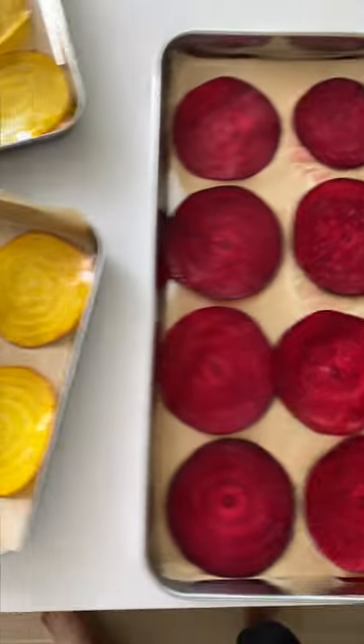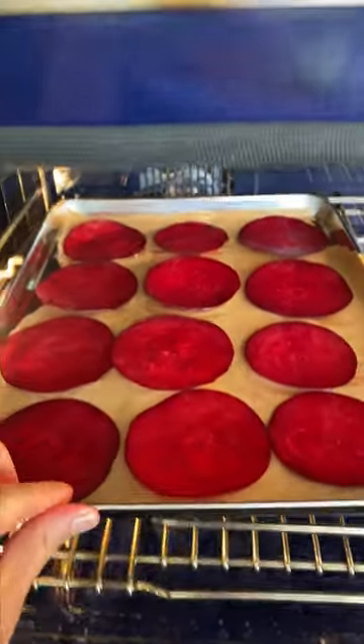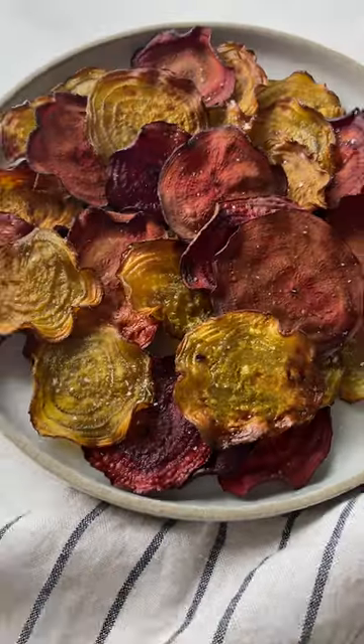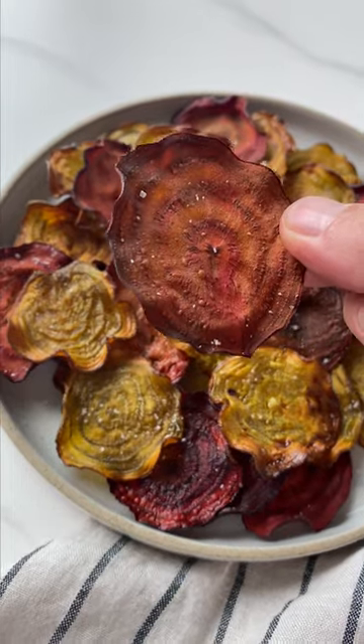All you have to do is drizzle some olive oil on them and place them on a parchment lined baking sheet. Bake at 300 degrees for 45 minutes, but make sure you check them occasionally to make sure they aren't burning. Garnish with some sea salt and enjoy.